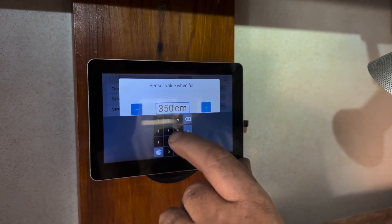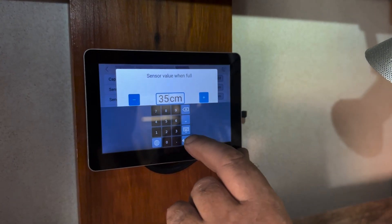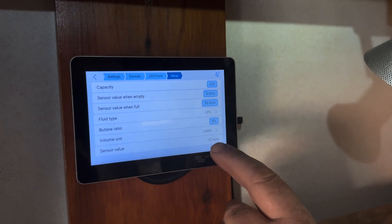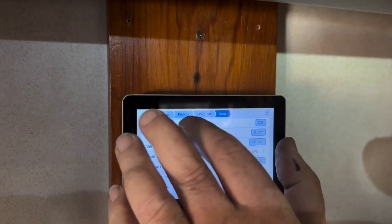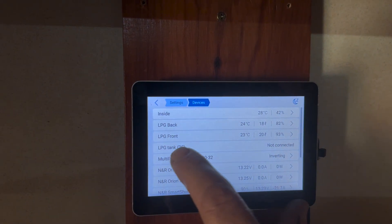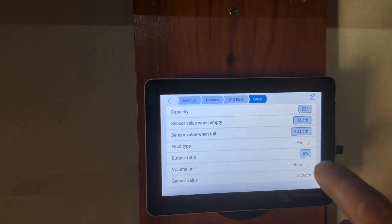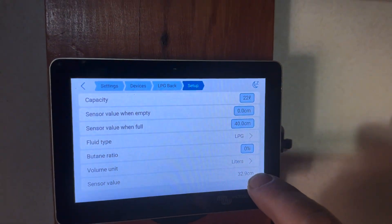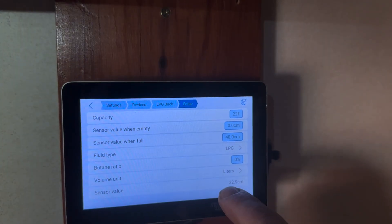Now this is showing 32 cm and we've said it goes from 0 to 35. That was the LPG front. The LPG back - on this one we fiddled around and it was initially sitting at 16 cm, obviously hitting the float mechanism. We moved it around and then got to what we believe is the actual level: 32.9 cm.